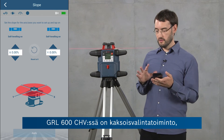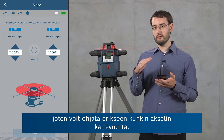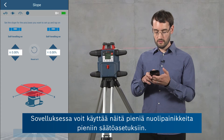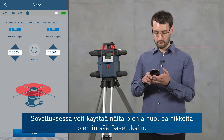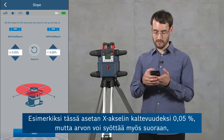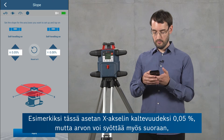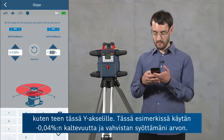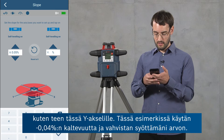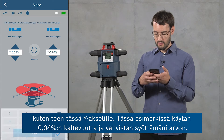Our tool, the GRL600CHV, has a dual dial-in feature, so you can control the slope of each axis independently. In the app you can either use the arrow buttons to make small adjustments — for the x-axis, for example, I'm going to set a slope of 0.05 percent — or you can use direct input, as I'm going to do for the y-axis, entering a slope of negative 0.04 percent and confirming this.